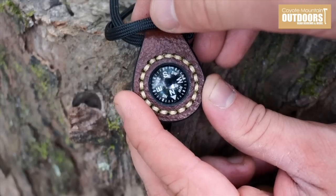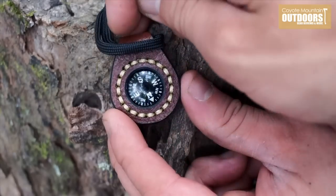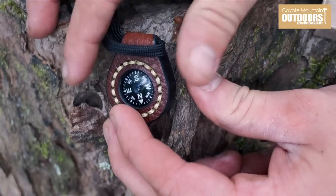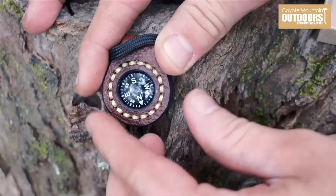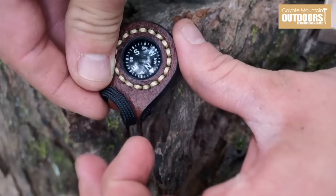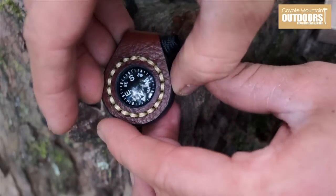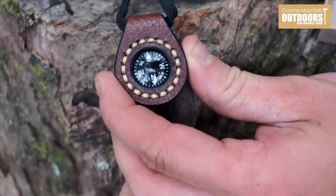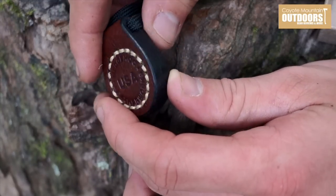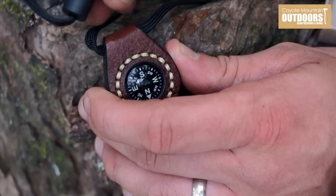I'm not exactly sure what compass he's using inside of this, but it really works. As you can see which direction north is, and as we continue to spin it, it stays in that exact same direction. For a button compass or watchman compass, this thing is fantastic. You can see how much work went into making this little holder for the compass.